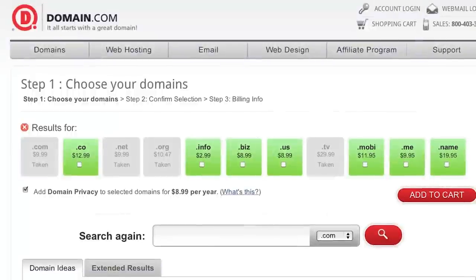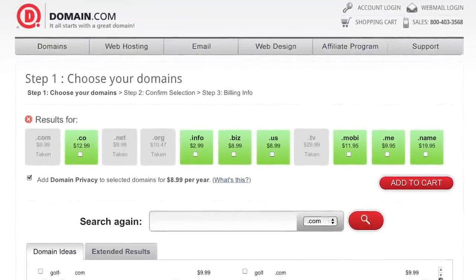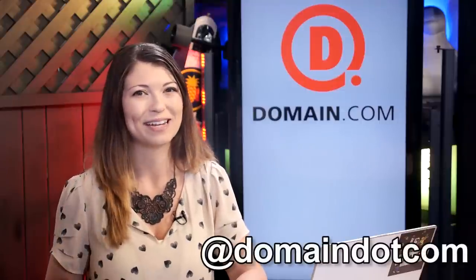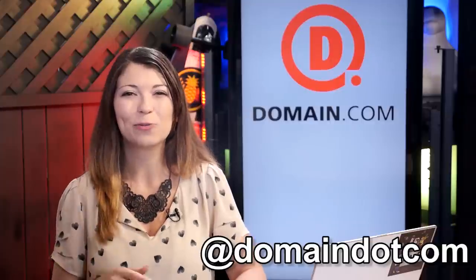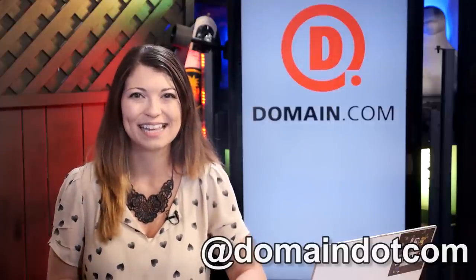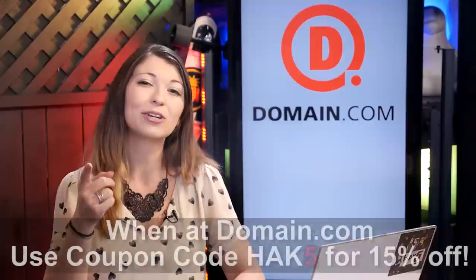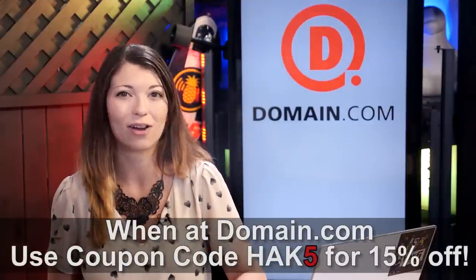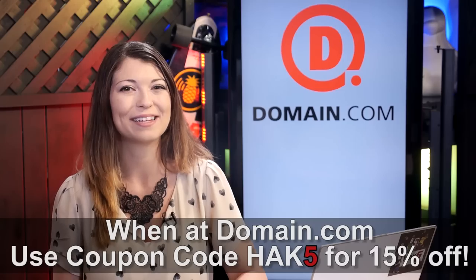It doesn't matter whether you are a Triceratops or a Velociraptor — when that killer idea hits you, you need to snag a domain name and web hosting fast. With Domain.com's quick domain discovery system and easy checkout process, you'll have your website up and running in no time. Domain.com is affordable, reliable, and super easy to use. Their active social media presence and great customer support make it a super fun place to do business. Use the coupon code HAK5 at checkout and get an extra 15% off. When you think domain names, think Domain.com.